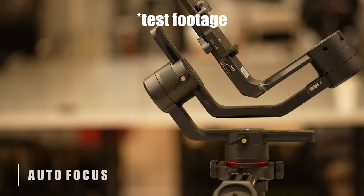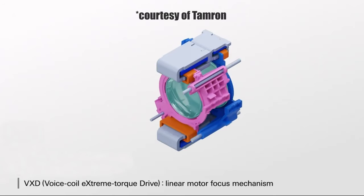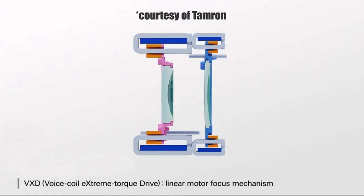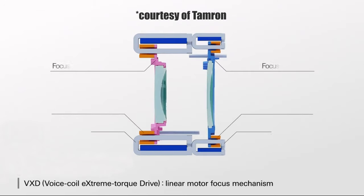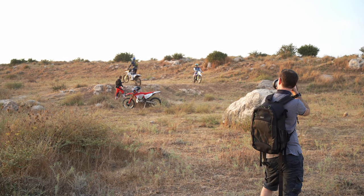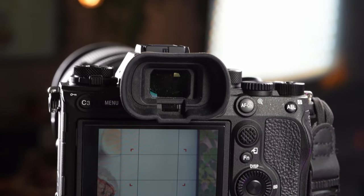When it comes to autofocus, the lens uses Tamron's VXD — Voice eXtreme Dynamic — drive, which is the company's linear motor focus mechanism, also used in the 70-180mm lens. In action, this proved to be silent, and when attached to our Sony A1, also very fast. As for accuracy, we did get a few misses here and there and there is certainly some room for improvement in future firmware updates.